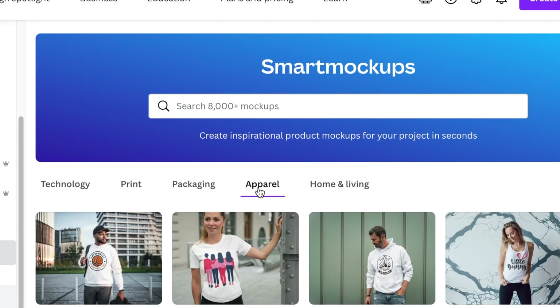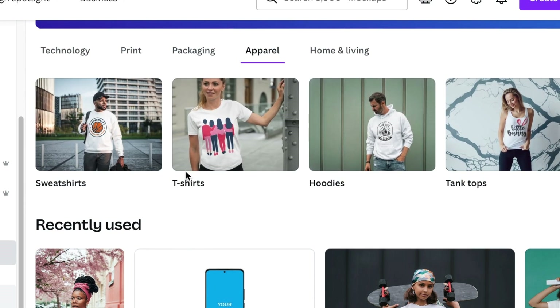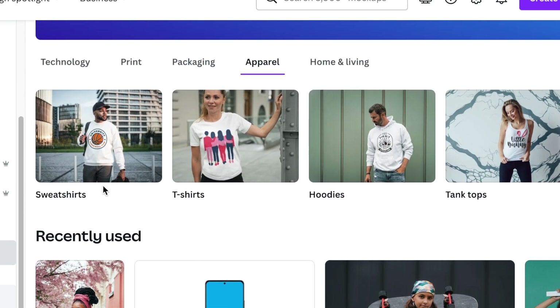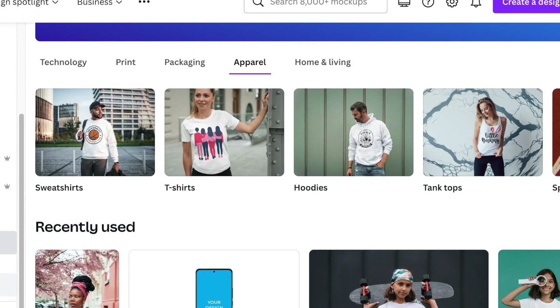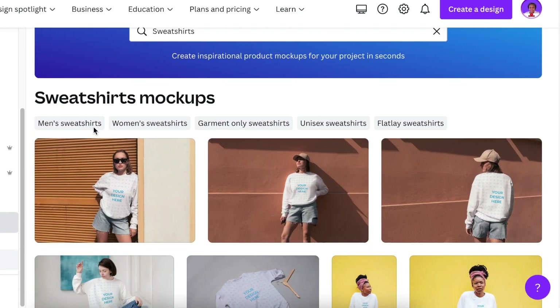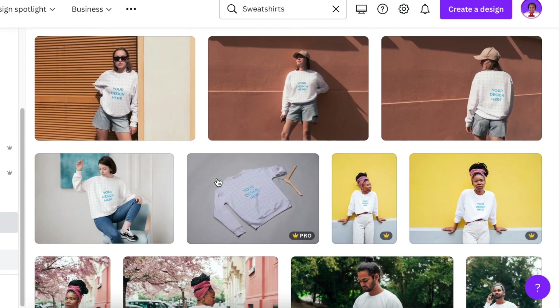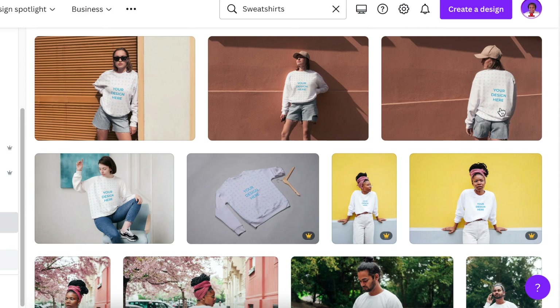We are looking for apparel, so we select apparel and we get different kinds of clothing designs to use — t-shirts, sweatshirts, hoodies, etc. When you click on sweatshirts, for example, you get different kinds of models showing the back, the front, and more.